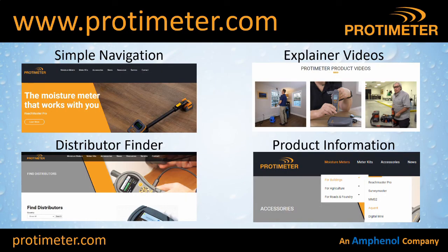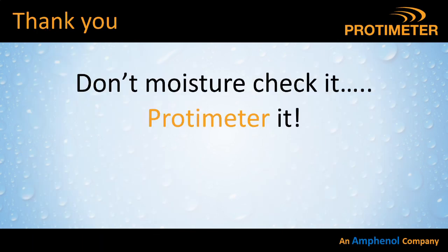Thanks for watching. Please check out the Protometer website — we've recently rebuilt it with simpler navigation, a distributor finder so you can find your nearest distributor very simply, links to many explainer videos, and for every product the manuals can be easily found along with any firmware upgrades. I hope you found that useful. I'm not a flooring expert, so if I've made any mistakes or you have any comments please put them in the comments below. And if you get the chance to check a property for moisture, please don't just moisture-check it — Protometer it!